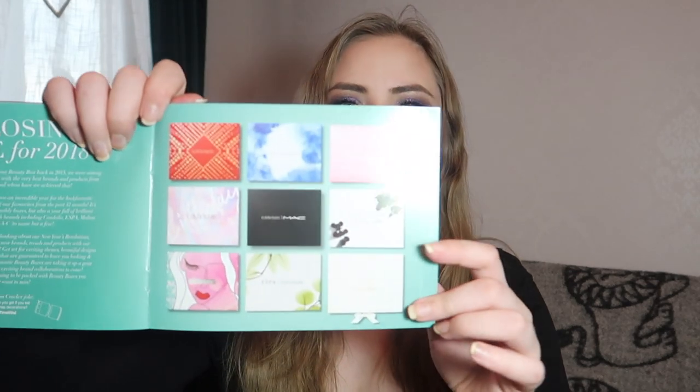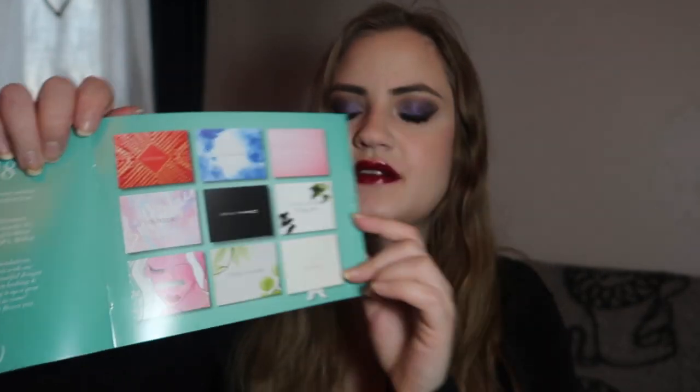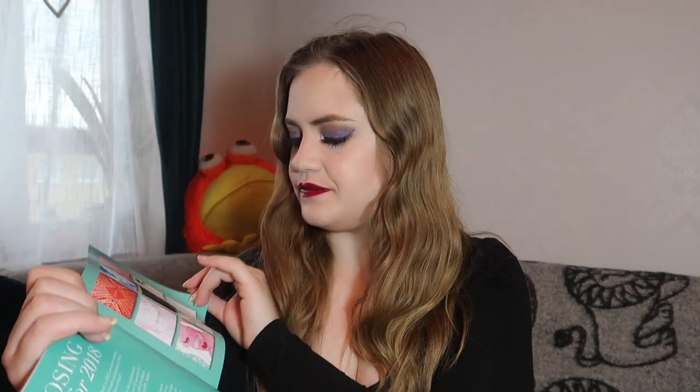The theme is the Christmas edition and they always give you this booklet with information about the products. Here are all the boxes from this last year — beautiful. Every month you also get a complimentary Elle magazine, which is very nice to receive as an extra. Other than that, you get six products. My box was a little bit broken, but let's see how to open it.